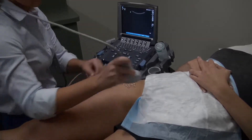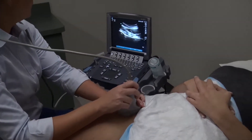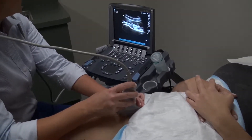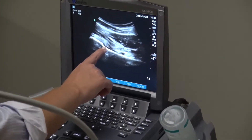The transducer is placed in long axis with the femoral neck, allowing visualization of the anterior rim of the acetabulum, femoral head, femoral neck, and joint capsule. The goal of the intra-articular hip injection is to enter the joint capsule at the anterior lateral surface of the femoral neck at the femoral head-neck junction.